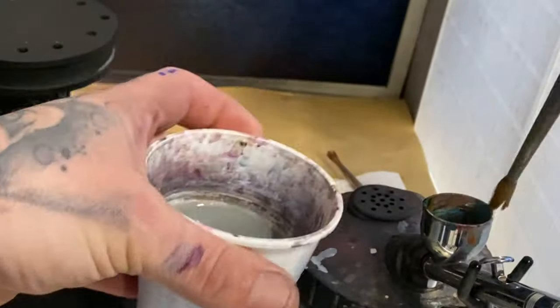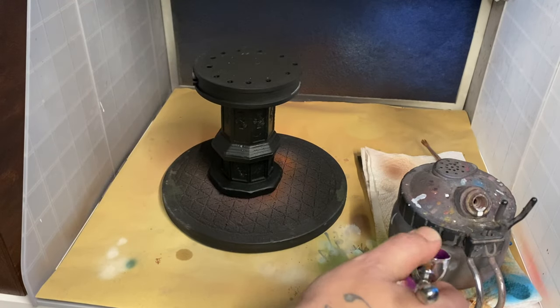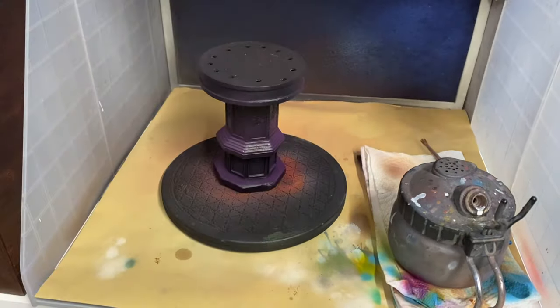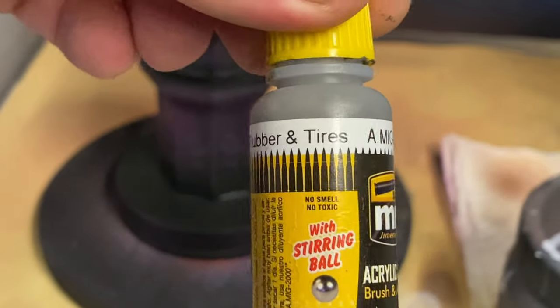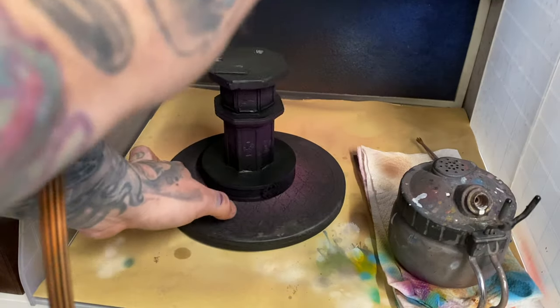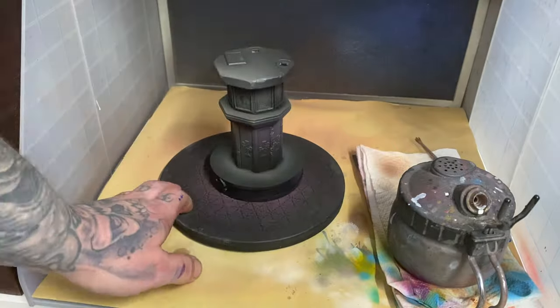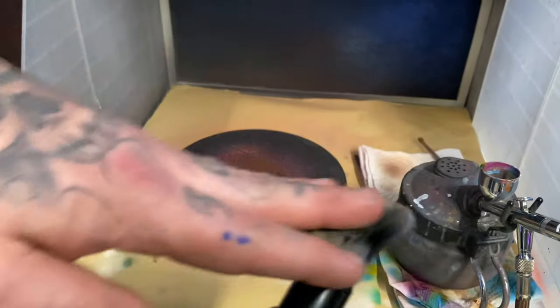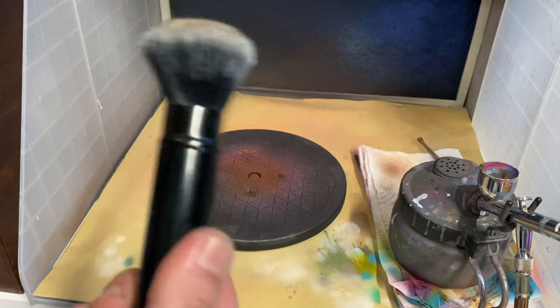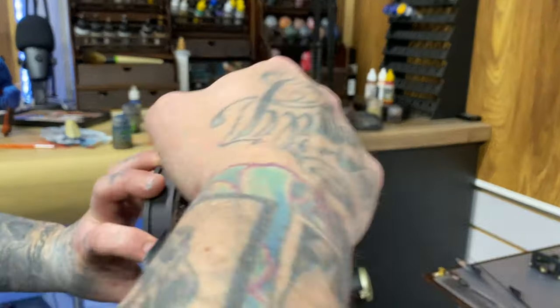For the pedestal that he's standing on I'm going to use purple and undercoat it from the bottom — this is basically getting a bit of light into the model without just using black, using purple to create a little bit of depth. When that had dried I sprayed over the top with a dark gray and then a slightly lighter gray towards the front. Once all of that had dried I went back in with a large soft dry brush, which I stole from my wife, and dry brushed that same light gray over everything, then another layer of a lighter gray over the top.